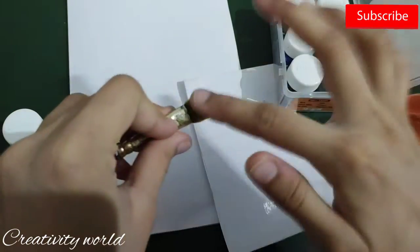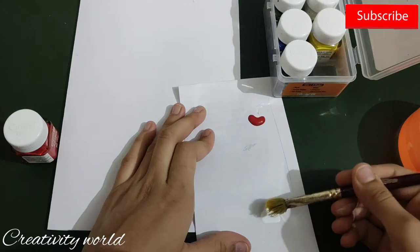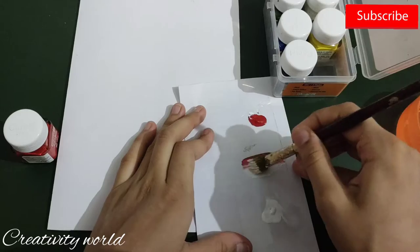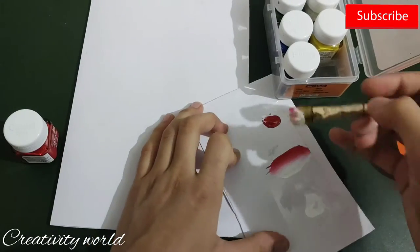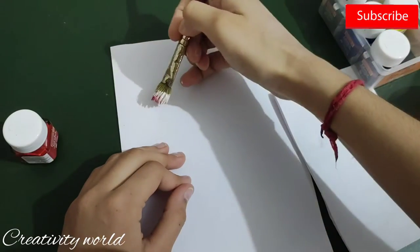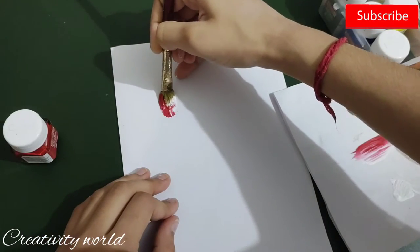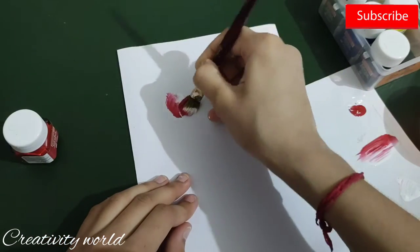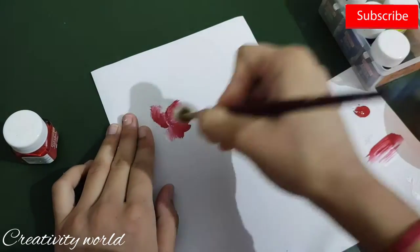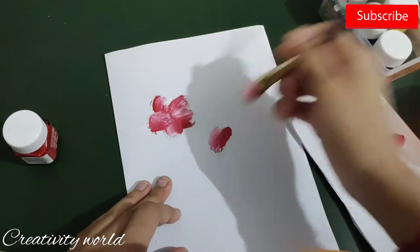I've added tape on the paper and I'm adding crimson red on the right side and white color on the left side. I'm mixing and merging these colors first on rough paper and then back to the sheet, applying the brush strokes. You have to do this in one stroke only — don't go back a second time. Just remember that.